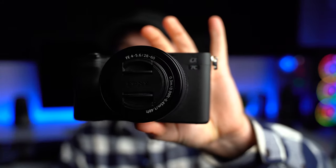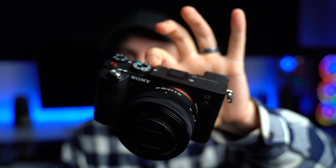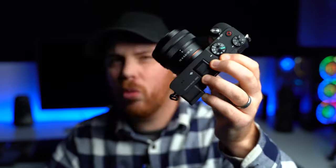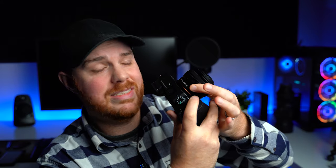Welcome back, and today we're checking out the A7C — this little guy, which is basically a compact A7 III on paper. This is the kit lens it comes with: a 28-60mm f/4-5.6, a curious little lens that pretty much nobody in their right mind would ever use if you're serious about photography or filmmaking.